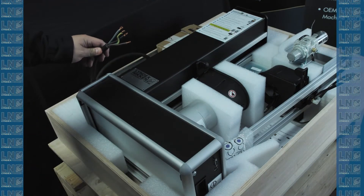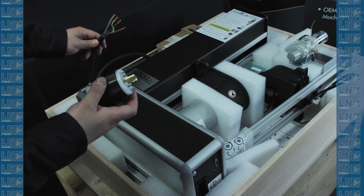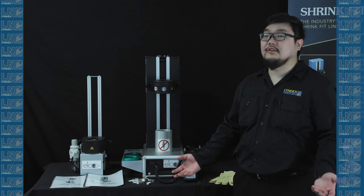Your shrink fit will not come with a plug. Please consult an electrician for the correct plug for your application. Let's review everything that was in your kit.